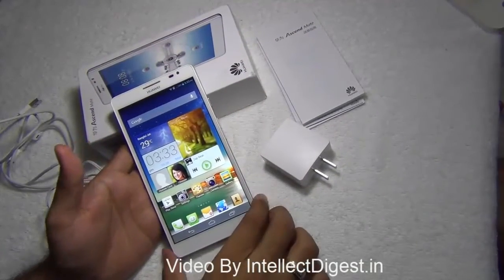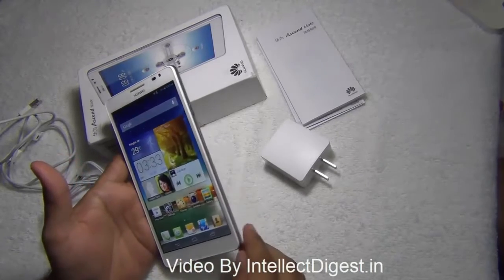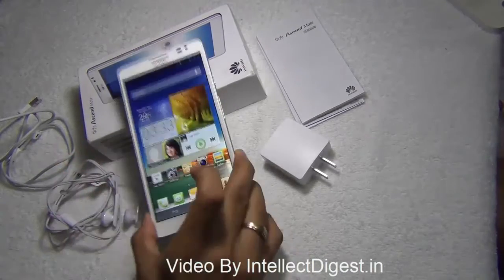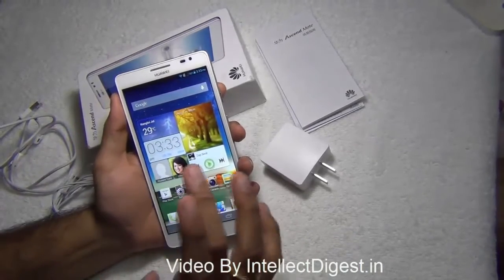Hello viewers, I am Rohit Khurana, your host on Intellect Digest. In this video I am going to give you a quick hardware tour of the Huawei Ascend Mate. We'll talk about the build quality, size, weight, specifications, what ports are on the phone, and we'll also talk about what comes with the phone in the box. So let's get started with the hardware tour.